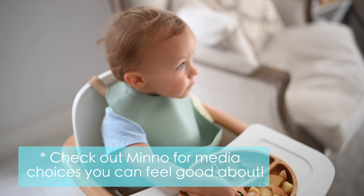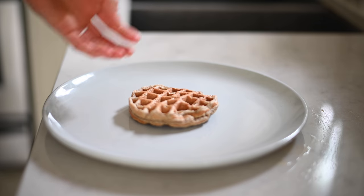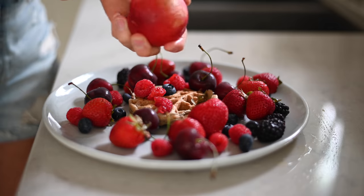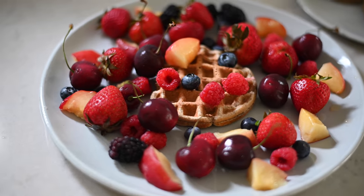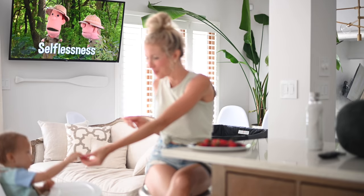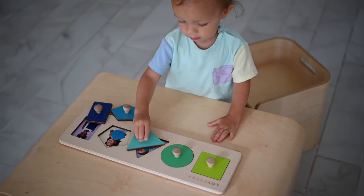A few months ago we discovered this app on Roku called Minnow — these are all Christian-based children's TV shows and it has been so great, not just for Max but for all of us. If you've been following me for a while then you know I'm typically raw till 4. That being said, I'm certainly not afraid to change things up, and today I'm enjoying a waffle with a big ol' pile full of berries.